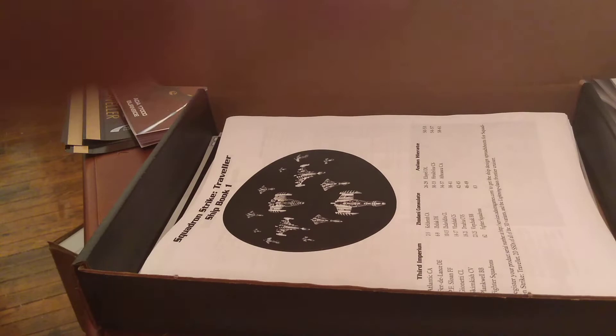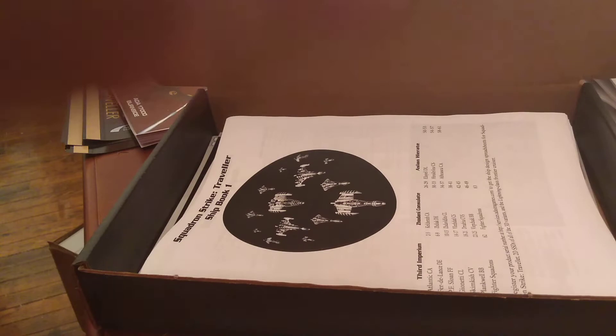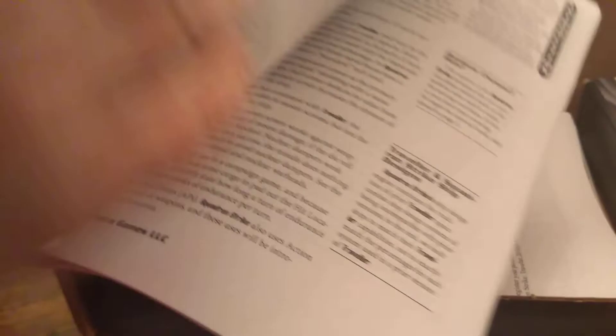We have the Squadron Strike Traveler tutorial. This is a staged tutorial that will walk you through all the things you need to learn to play the game, adding new rules and new complexity with each scenario. If you go through all four scenarios in order, you'll pick up everything you need to play. Note that on the front is your serial number, which you'll want to enter at services.adastrogames.com to get the downloadable content, which includes the Giannetti High Lightning Class Cruiser.